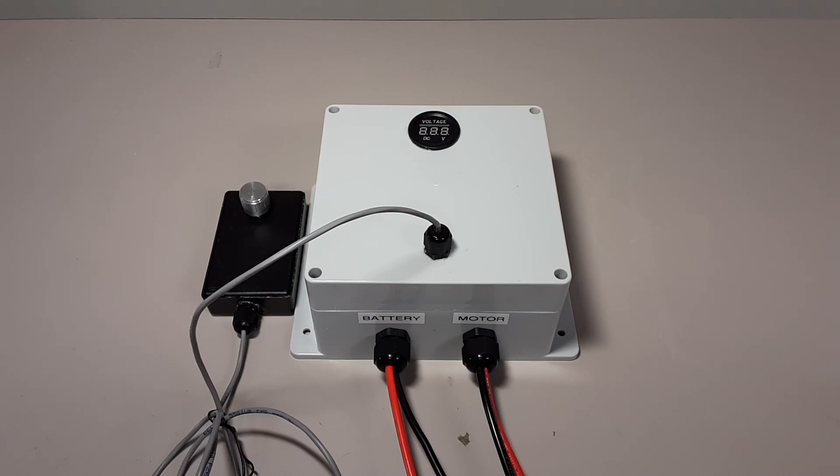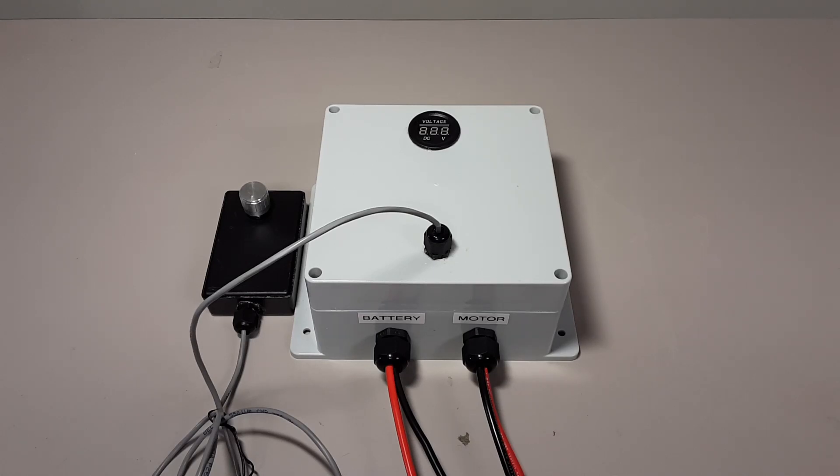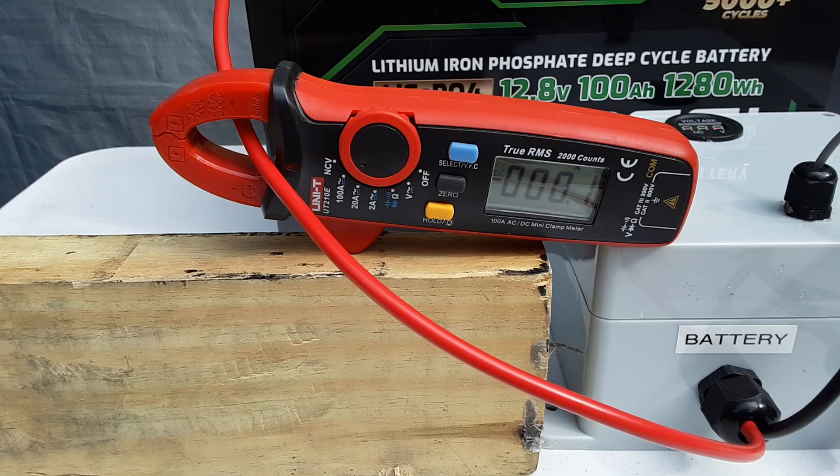This will be the first PWM I'm going to test with the trolling motor. I built this one using a Minn Kota 12 volt 55 pound Traxxas control board and put the box together with a remote. I'm going to include the video for this build so you can see how I did it. This test will be with the Minn Kota Traxxas control board PWM, and I will slowly ramp it up to wide open throttle.